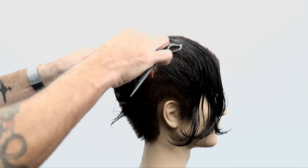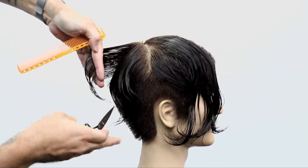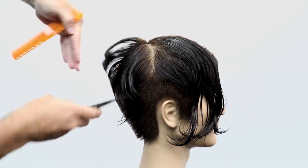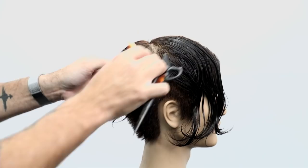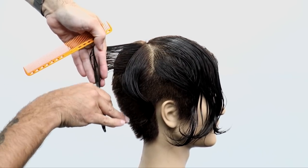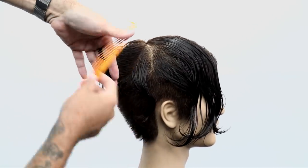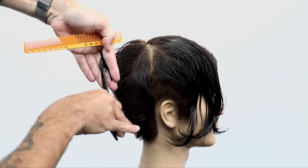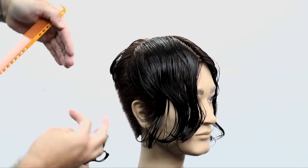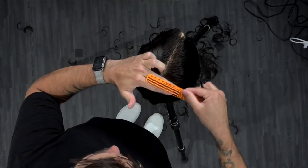That side section where I finished off my cut is where the disconnection is going to start. This haircut is going to have a disconnected top with a nice disconnected weight line around the parietal ridge — that's kind of the beauty of this cut. I continue working around the round of the head; you can see my fingers are pointing down, my thumb is pointing in the direction I'm going, and I just keep pulling that guide into my hand, following the round of the head to push that disconnection to the side. You can see that build-up of weight in the crown — that's the goal.